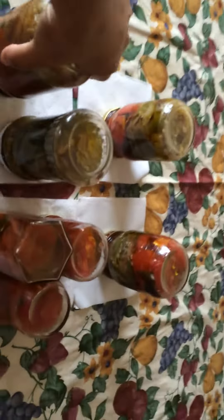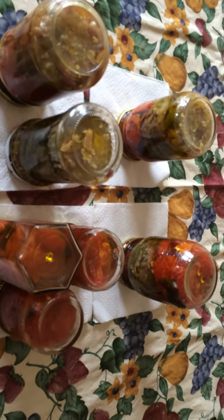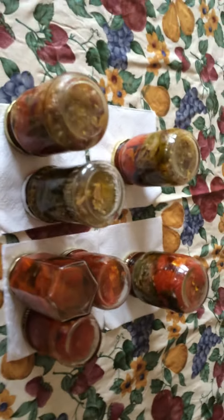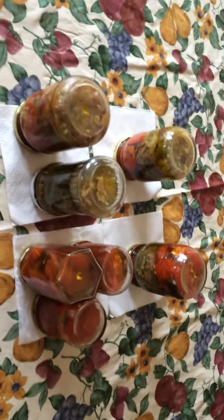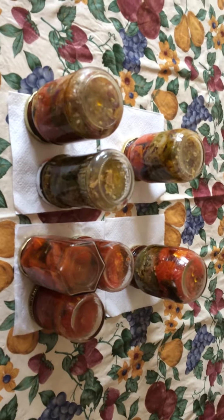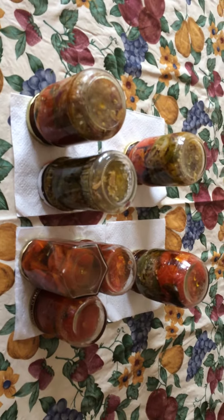And then we have some that's a mixture of both — the tomatoes and the bell peppers together with garlic and onions. You can use these for pasta, you can eat them right out of the jar. Whatever you like tomatoes and garlic and bell peppers with, or plain tomatoes are just great to put on pasta or salads. Whatever you like.